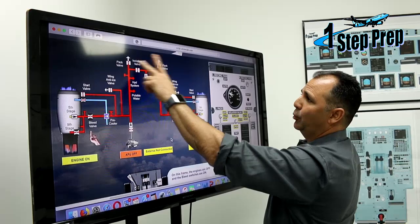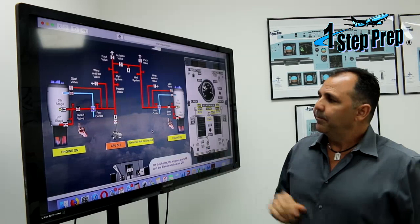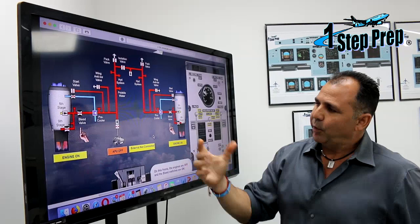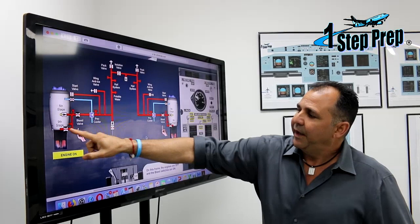Normally, if we're using the engine to get pneumatic air, we use the fifth stage. The fifth stage is normally the stage we use to draw air so we can open the engine bleed valve. If the fifth stage doesn't have enough pressure to open the engine bleed valve, then the ninth stage kicks in and opens the valve.